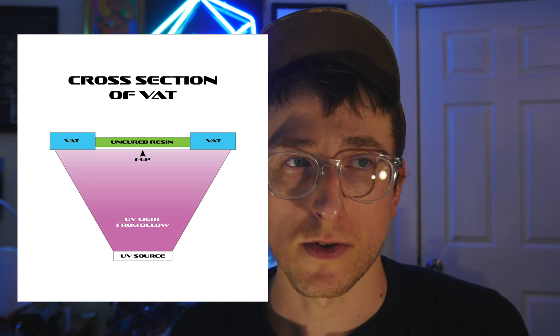Fluorinated Ethylene Propylene, or FEP, is a transparent film with low surface tension that is affixed to the bottom of the printing vat. It allows UV light to pass through and cure the resin.